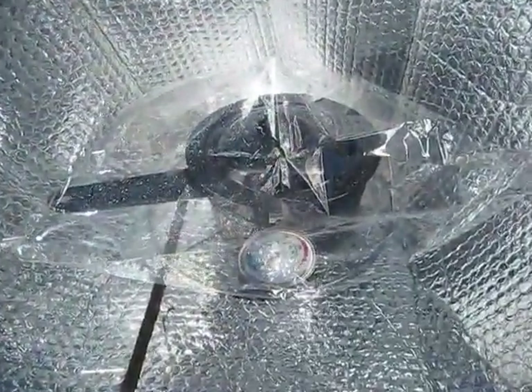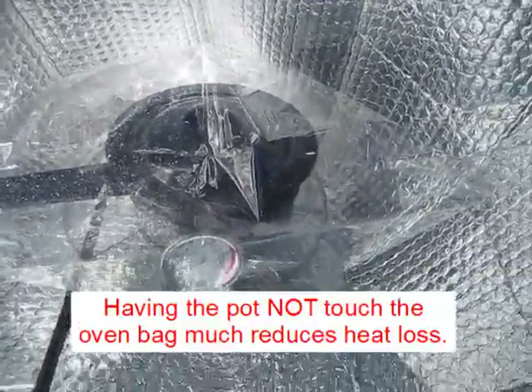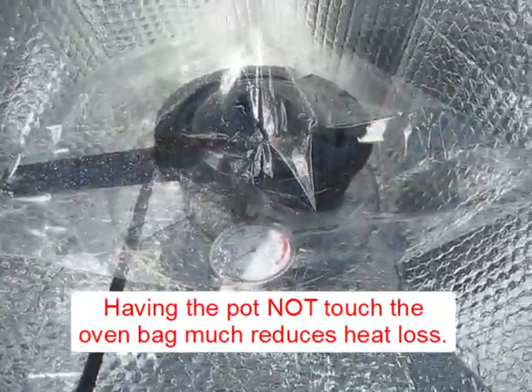Get a little closer look at it there. You can see the thermometer in there — I just put it in. Got all the air around the bag so the pot is not touching the bag.